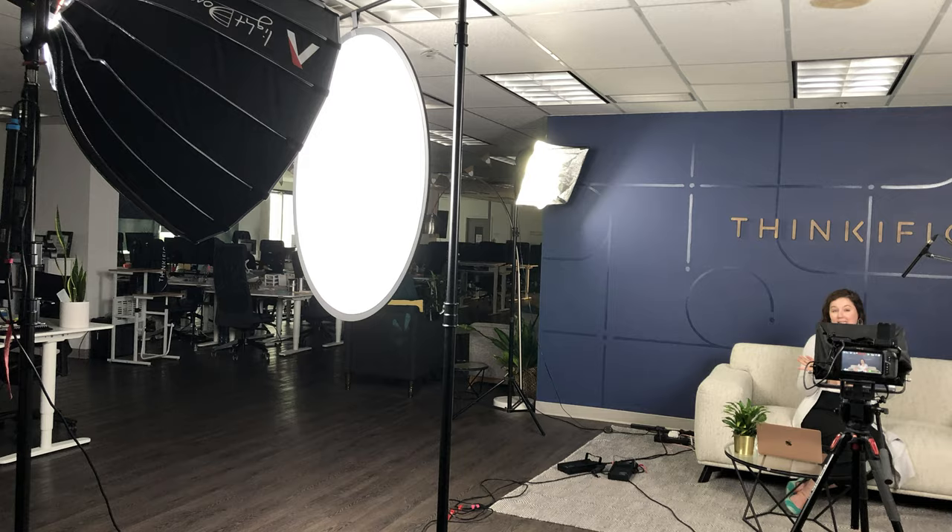Hey everybody, it's Jenny from Thinkific. In today's video of our online course series, we'll teach you easy DIY video recording studio setup to help you create high quality videos from home without breaking the bank. Welcome back to our channel and the online course series where we show you how to launch your online empire. If you haven't done so already, hit that bell button below so you don't miss out on any of the great content coming your way.